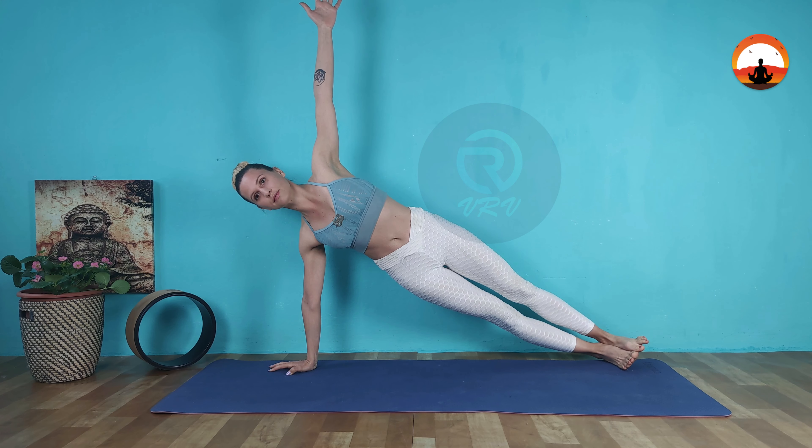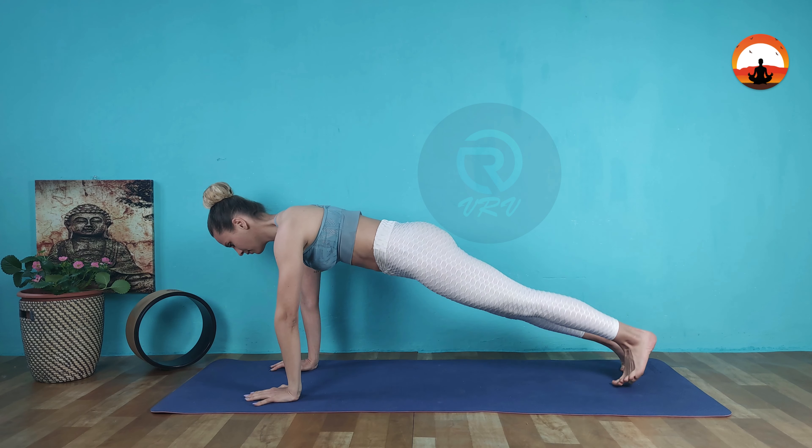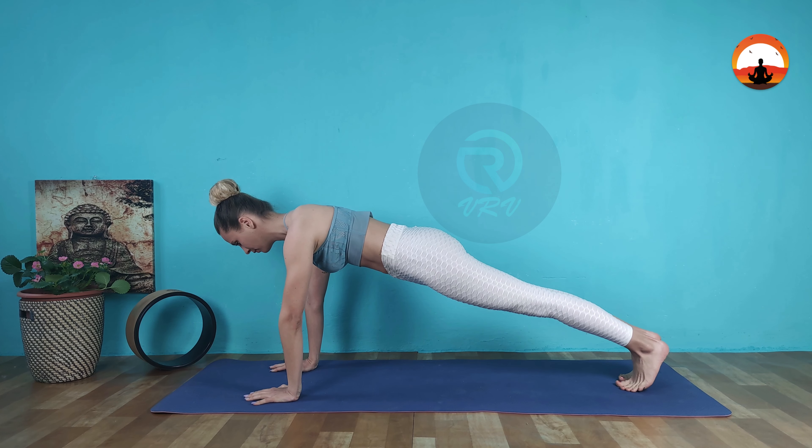Stay here for a few breaths. Exhale to go back to plank and repeat on the opposite side.